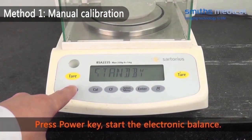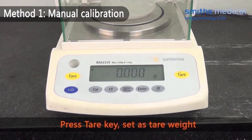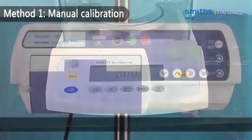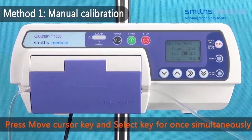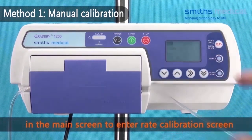Press the power key to start the electronic balance. Press the tare key and set as tare weight. Press the move cursor key and select key simultaneously to enter the rate calibration screen from the main screen.